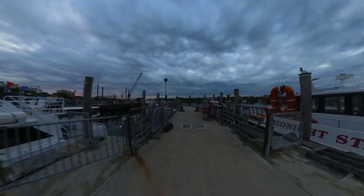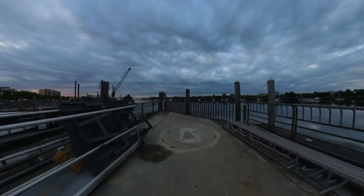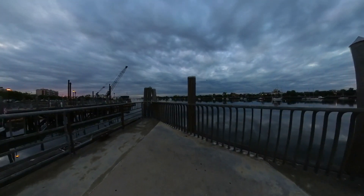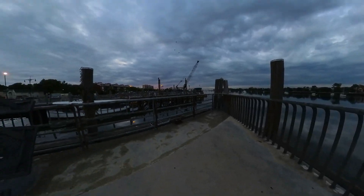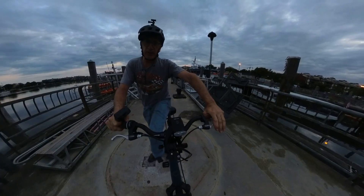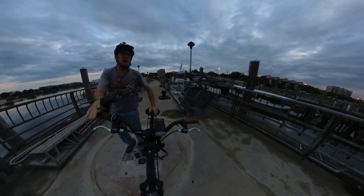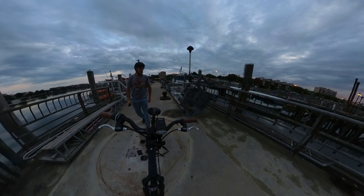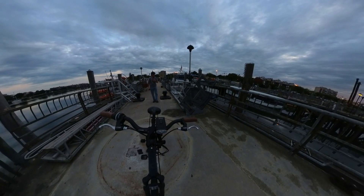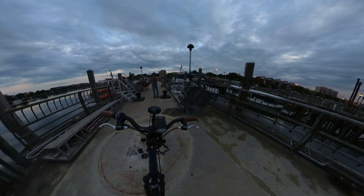I had the DJI Mic 2 hooked up to the Osmo Action 4. And now it says I'm connected to the X3 just by simply going into the AirPods. We're going to see how true that is. I'm going to step on back, walk a couple of steps, come on over here and whisper new things.